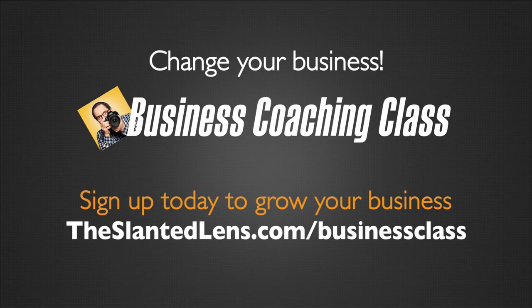Don't forget to subscribe to The Slanted Lens. We're waiting for you — subscribe!